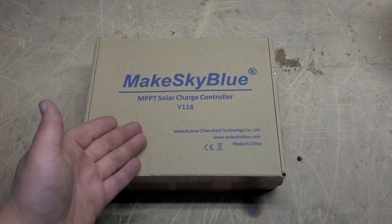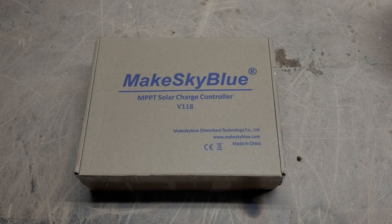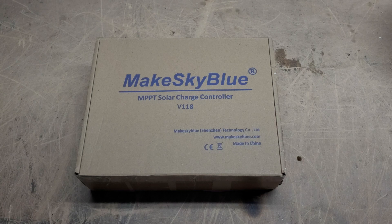This is obviously an MPPT solar charge controller. Before I get into that, 833-GENETREE, toll-free Monday through Friday, 9 to 5 Eastern Daylight Time. I do not answer phone calls, text messages, or emails outside of those hours.